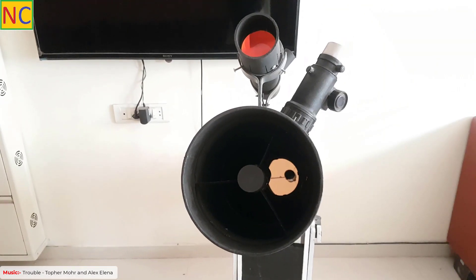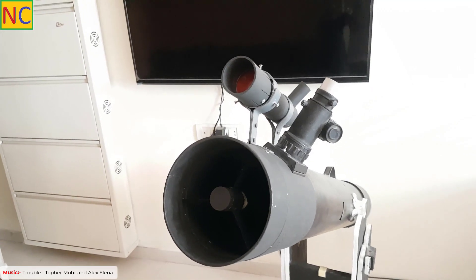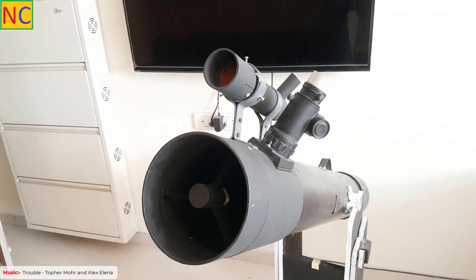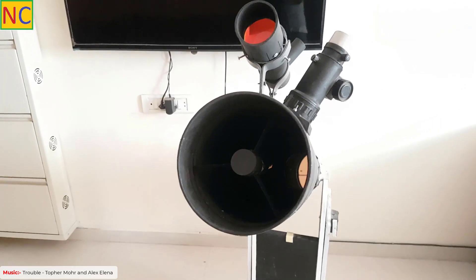The telescope is now assembled properly. Now we will do the collimation. Collimation means we will align the mirrors back to their original position. So let's do the collimation.